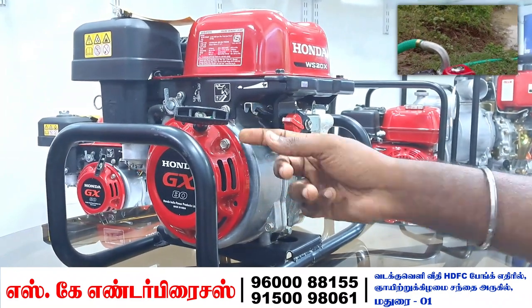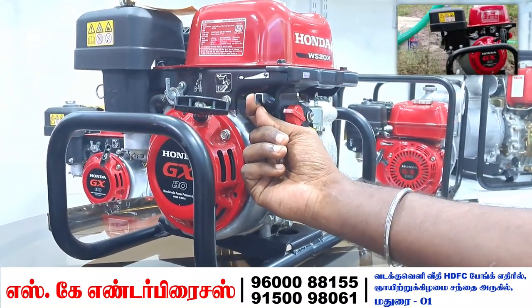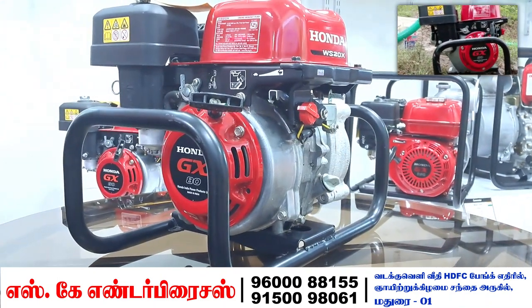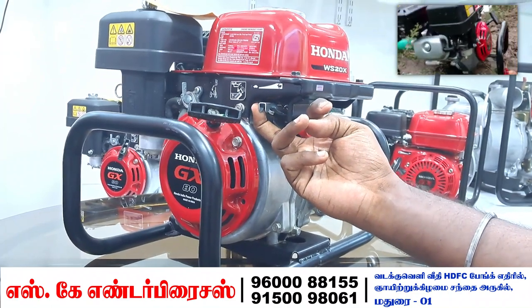This is the accelerator. If you increase it, the pump runs faster. You can also adjust the fuel and water flow accordingly.